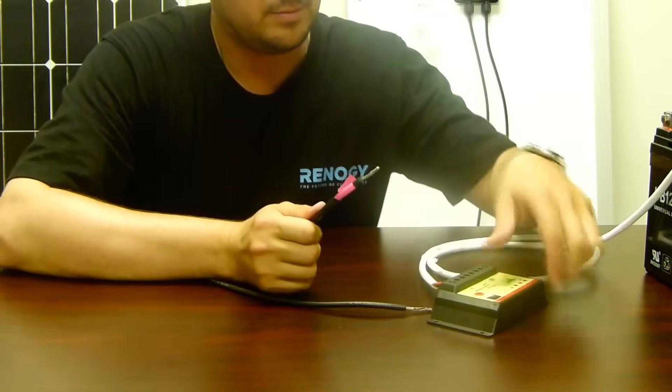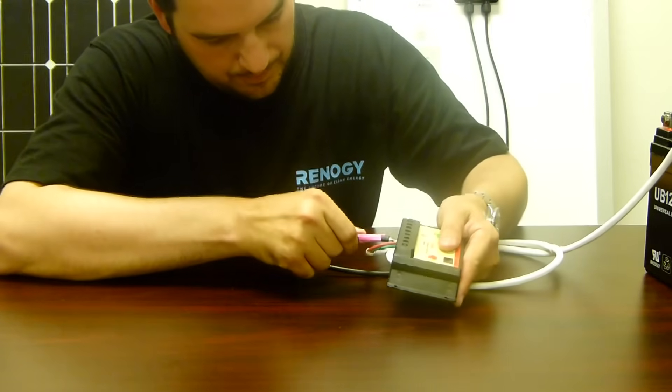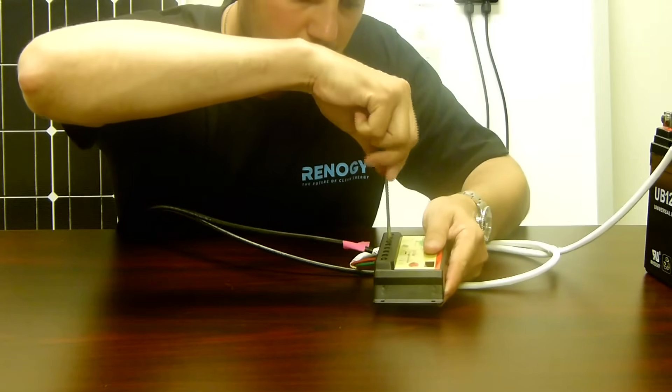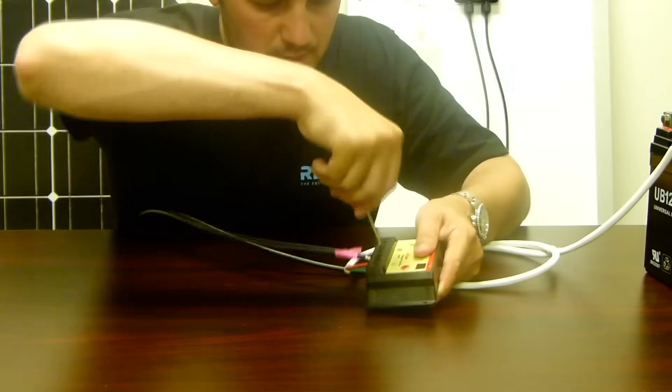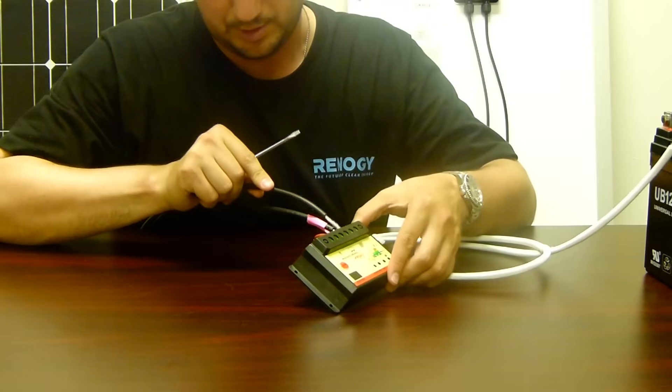We're going to take our negative lead and plug it into the charge controller, and we screw this down. Then we take our positive lead and insert it.